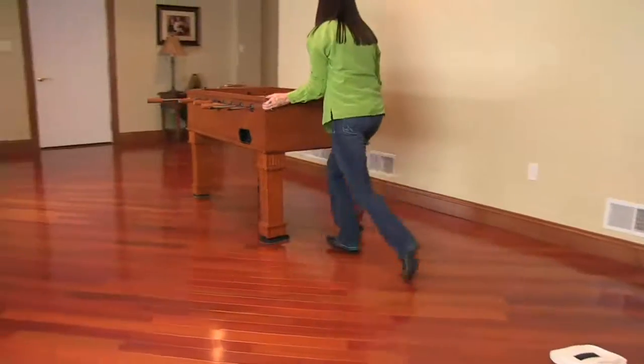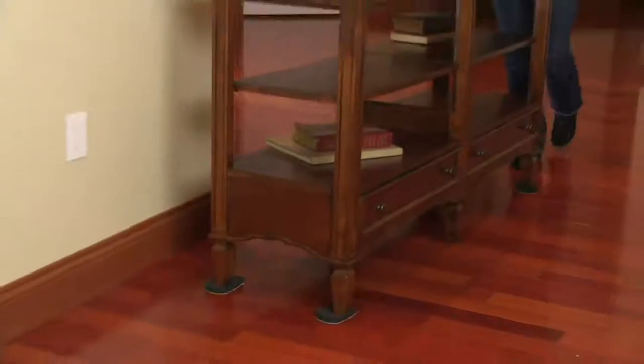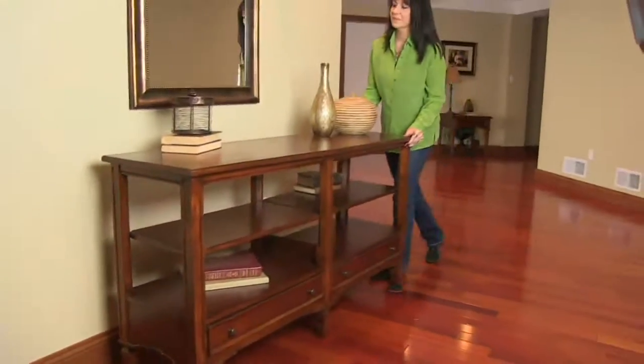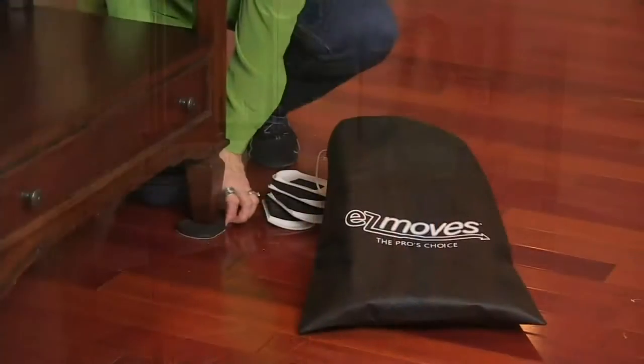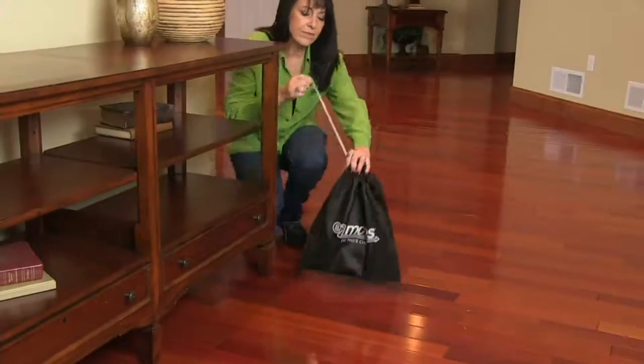Oftentimes springtime is moving time — new house, new apartment. Why not make moving the big stuff a load off your back? That's exactly what you do with these Easy Move furniture moving sliders.